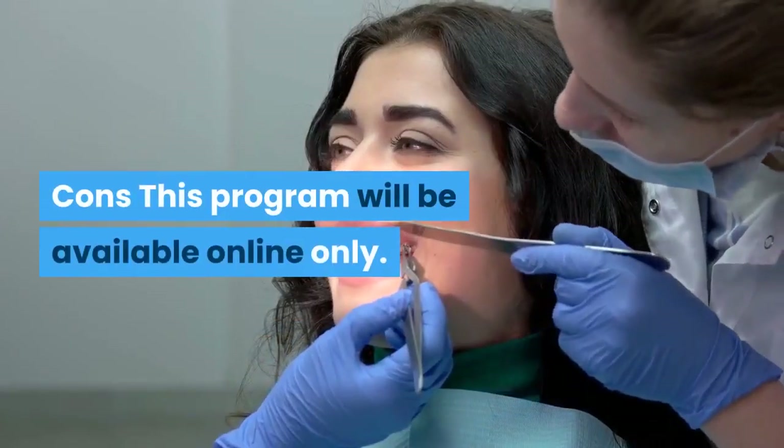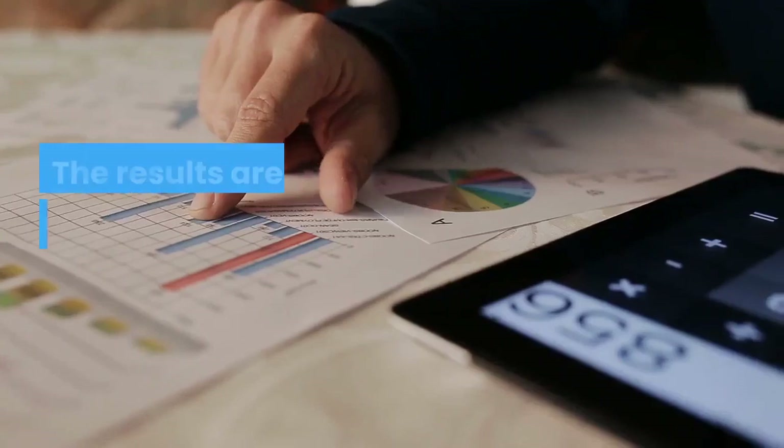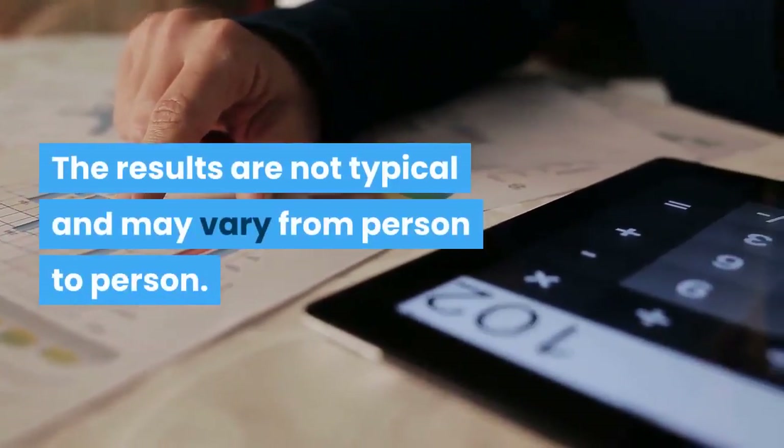Cons: This program will be available online only. The results are not typical and may vary from person to person.